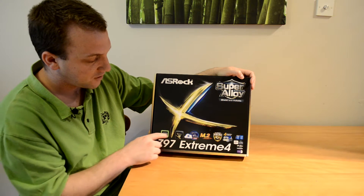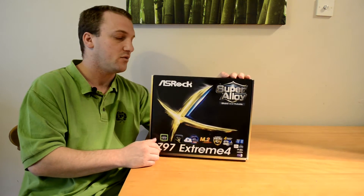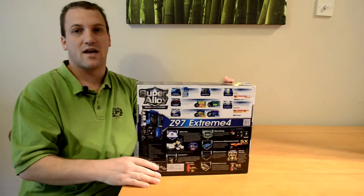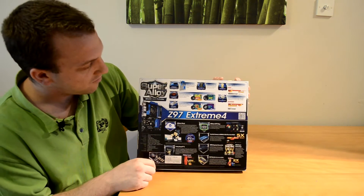There are also some logo badges letting us know some of the important points that ASRock wanted to highlight immediately. On the back of the box we have a bit more detailed information on what we can expect with the super alloy motherboard.